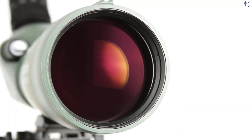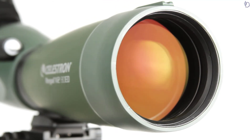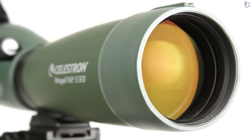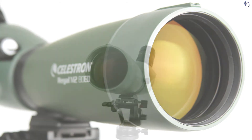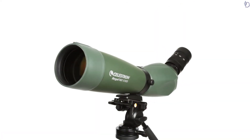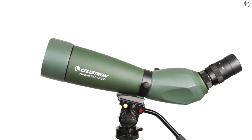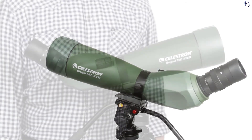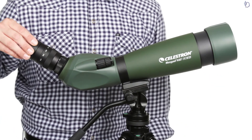Celestron's engineers also equipped Regal M2 with the same proprietary optical coatings used on their observatory-grade telescopes for maximum light transmission and bright, sharp images. Use the rotating tripod mount to adjust the eyepiece to multiple viewing angles for the most comfortable view. Customize Regal M2 for the best views with an adjustable lens shade and twist-up eye cup.